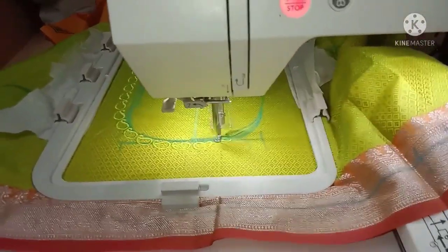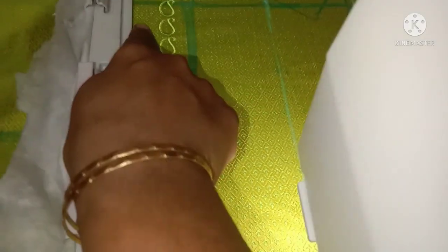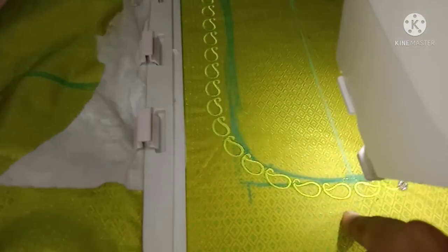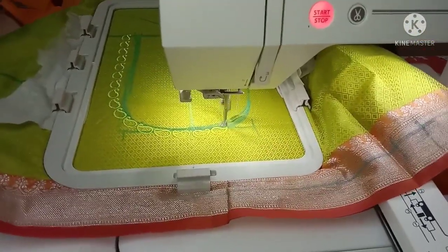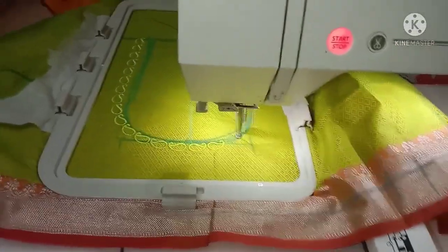Let's see how one frame is designed. Let's see how this frame is designed.